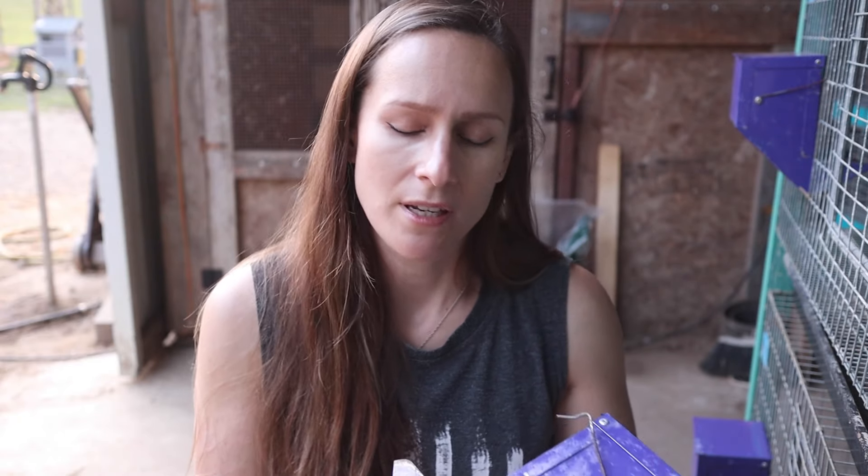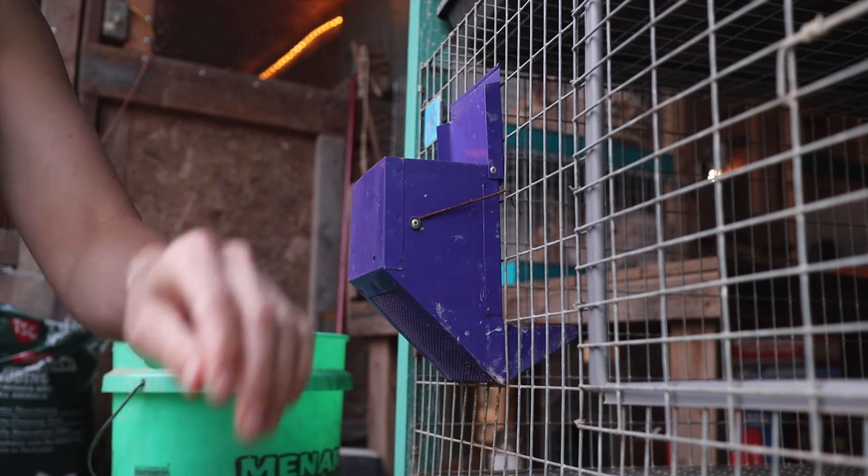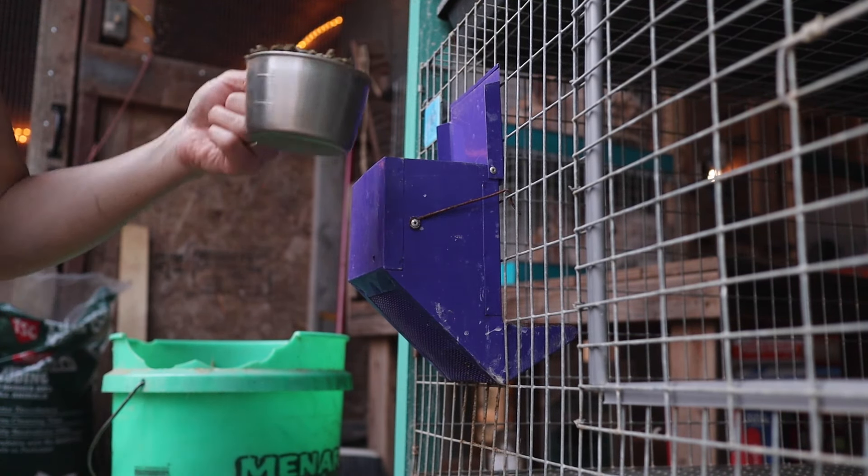These feeders have mesh on the back for sifting the feed. When you buy pellets they can be a little dusty, and that dust is called 'fines.' The fines get sifted through the grate so your rabbits only get clean pellets — they're not inhaling any dust — which makes for cleaner feed and happier rabbits. I got these specific ones at Tractor Supply and they've held up for about three years.